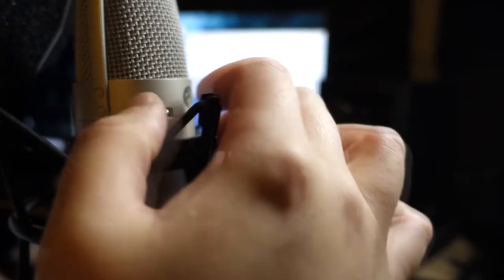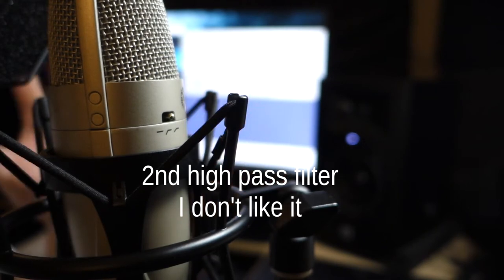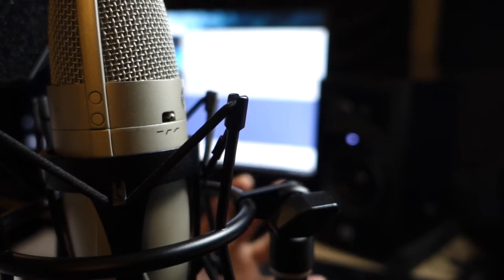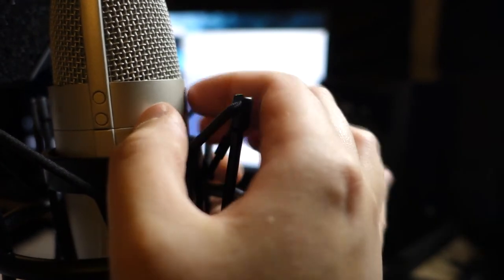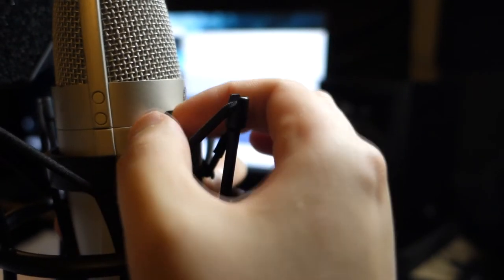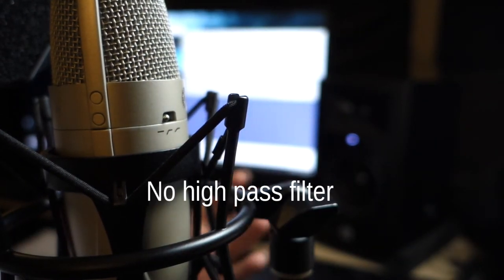Now I'm going to go to the second setting, and I don't like this one. It's very aggressive — it sounds very USB-ish. I just really don't like the sound of it. Mic check one, two, three. Now I'm going to switch it back out and bring it back to normal mode. And yeah, this is how the microphone sounds. Mic check one, two, three.